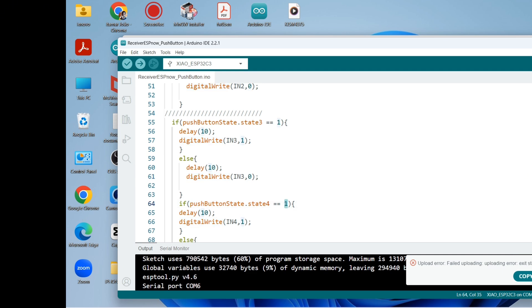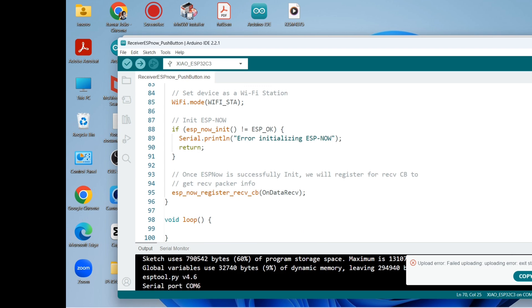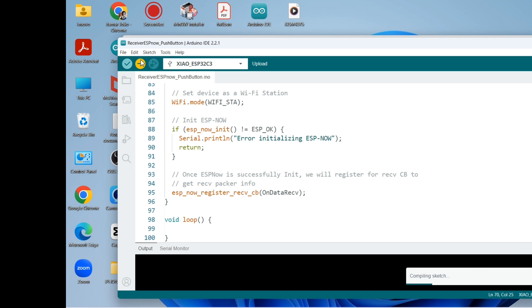If state four is 1, then IN4 gets 1, else it gets 0. Now we can upload the receiver sketch to the board.